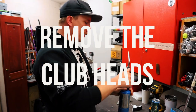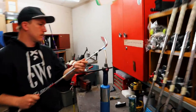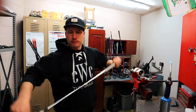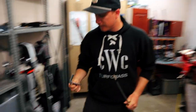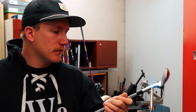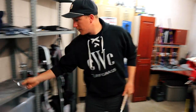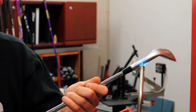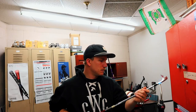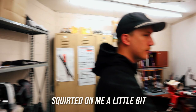Alright kids, now we get to play with fire — everyone likes playing with fire. We're just heating up some epoxy so it pops off. When you're doing this with steel you can torch it pretty good, but when you're doing graphite you have to be much more careful because you don't want to burn the graphite. It squirted on me a little bit.